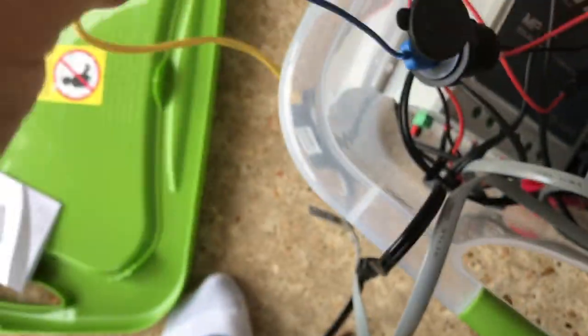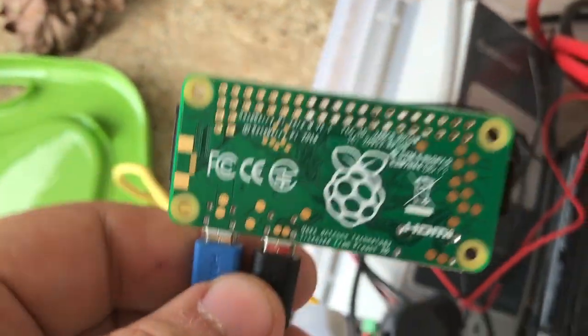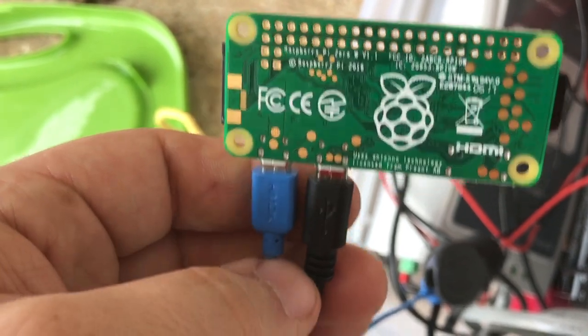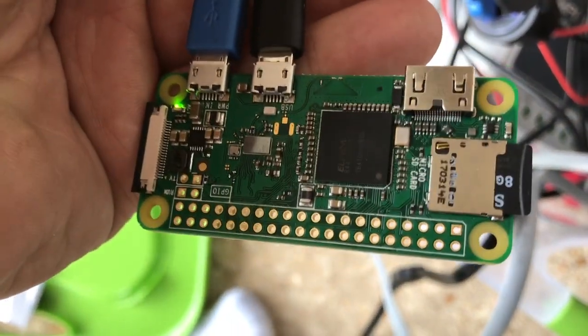I am using a Raspberry Pi Zero W. This thing is 10 bucks and it's pretty much a full-fledged PC. You can get the Raspberry Pi Zero without Wi-Fi for 5 bucks. This one is $10 to get the Wi-Fi and the Bluetooth, which is what I needed.